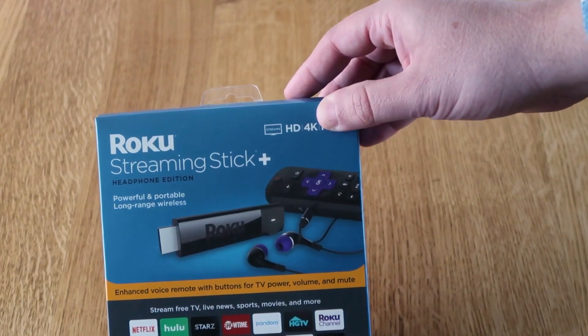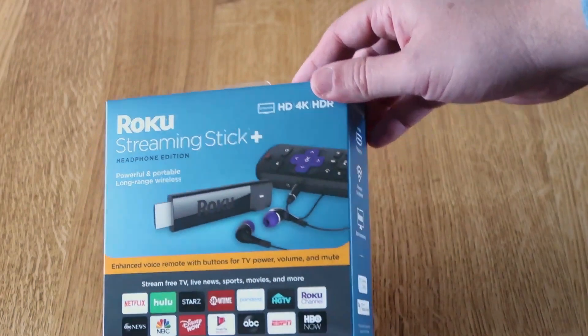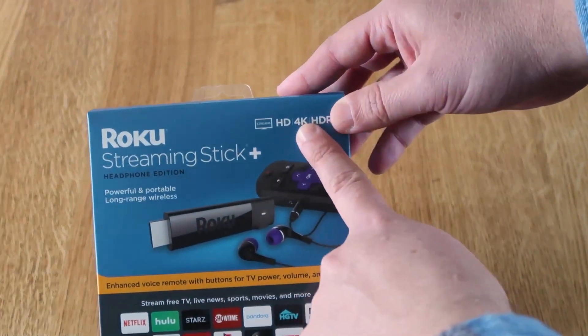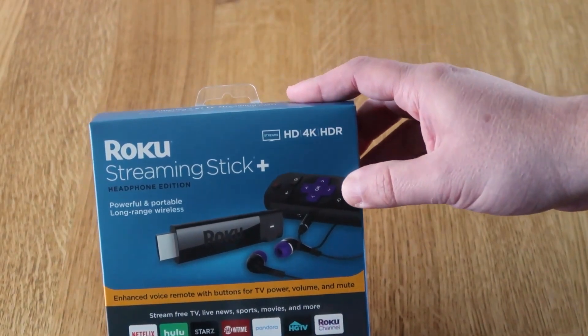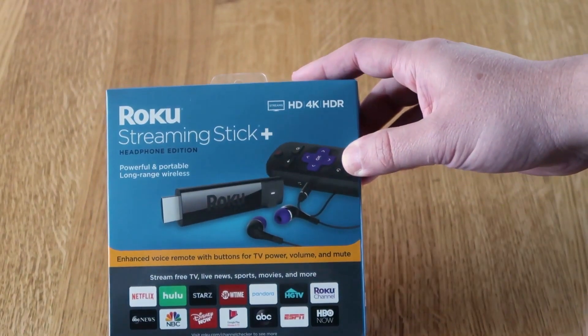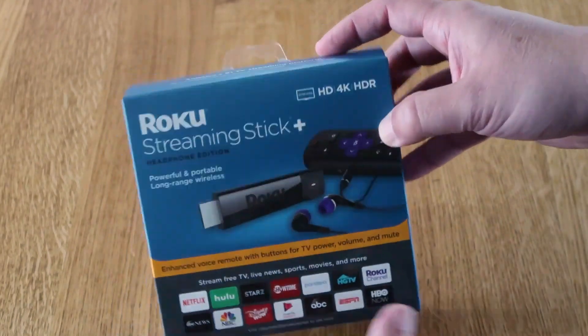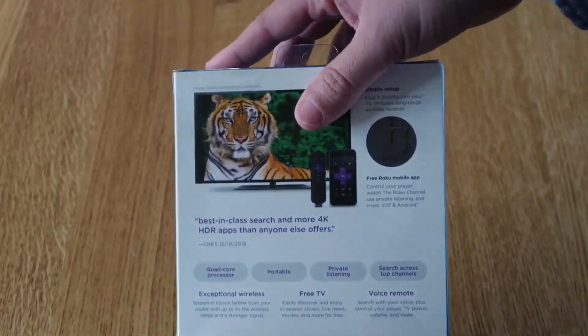Roku does offer a bunch of varieties of different streaming devices, but if you do buy one, I recommend getting the one that has 4K. You'll be able to do more features besides streaming 4K content — you'll be able to get Apple AirPlay and all these other goodies. Let's go ahead and unbox this and show you guys what's inside the box.